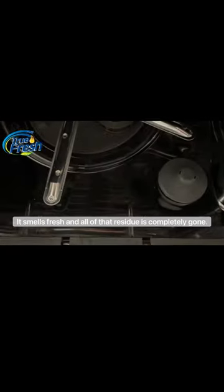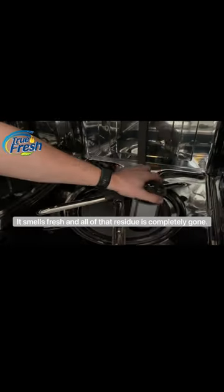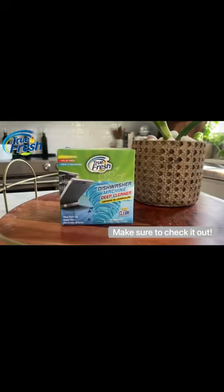Look how clean it is in there. It smells fresh, and all of that residue is completely gone. Make sure to check it out.